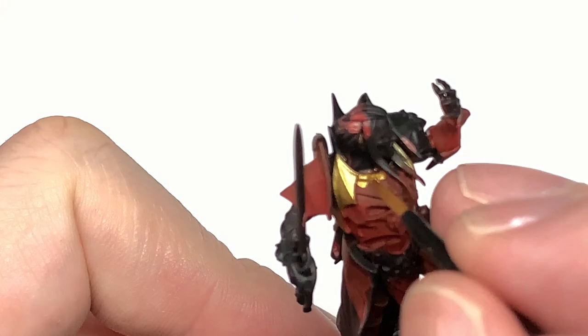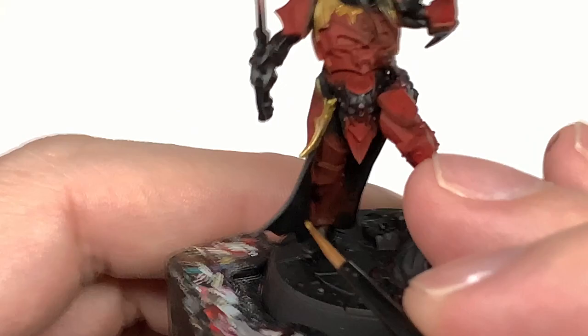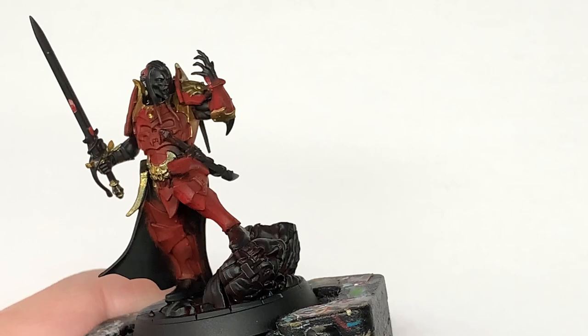I'm really impressed with the figures of the Crimson Court — every single one of them is so detailed, with really great poses and really great looks to them. I'll probably be painting up the rest of them for a video soon too. Next up we're going to do a little bit of Citadel Bane Blade Brown.